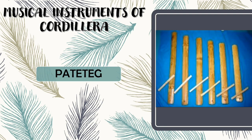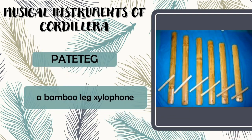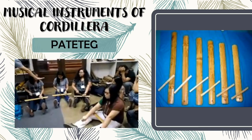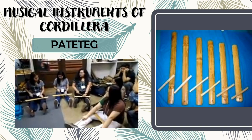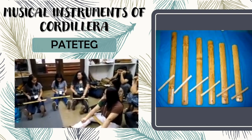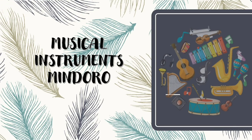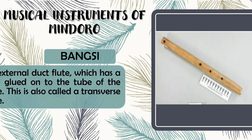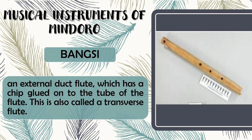Next is Pateteg. Pateteg is a bamboo leg xylophone. And now let us proceed with the musical instruments of Mindoro. First we have Bangti. Bangti is an external duct flute which has a chip glued onto the tube of the flute. This is also called a transverse flute.